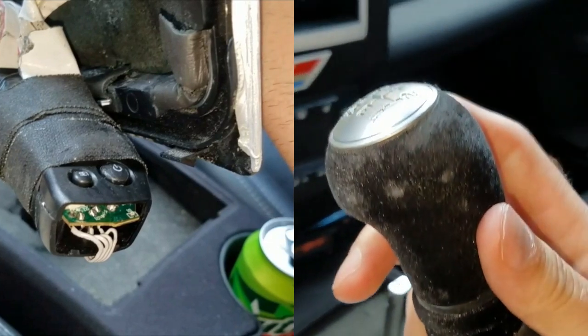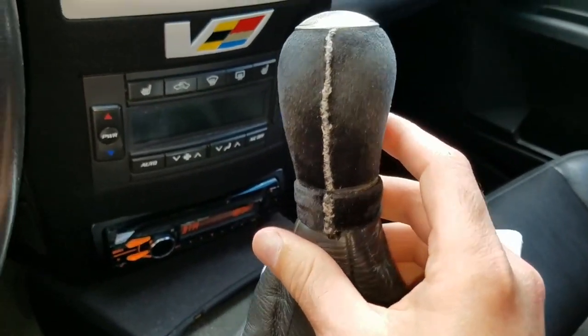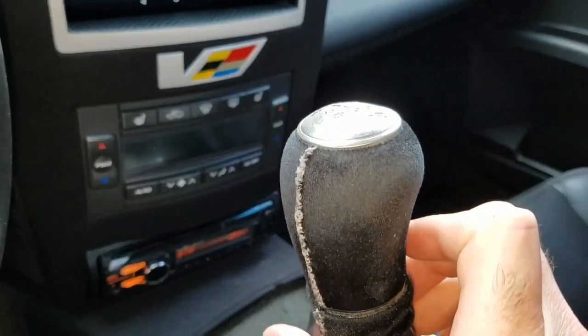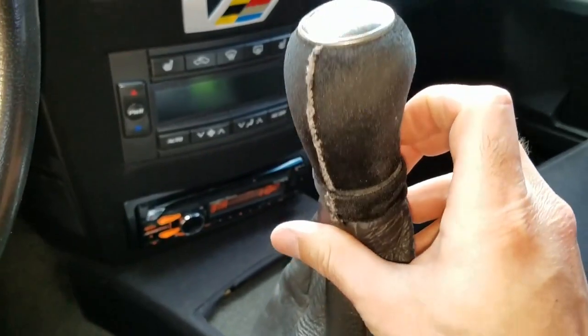I then wrapped the shifter in suede and hand stitched the seams to match the car's interior. This project added a great utility function to the shifter and cost under $20. Links to the components used are in the description. Please subscribe and share.